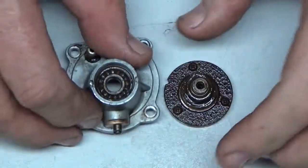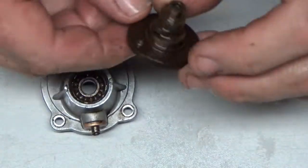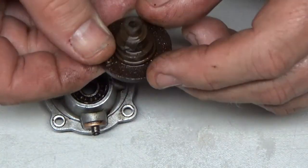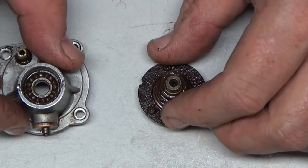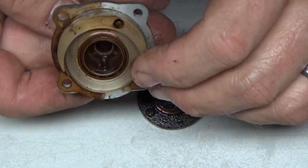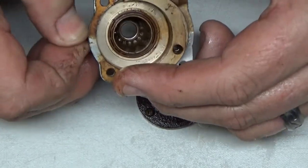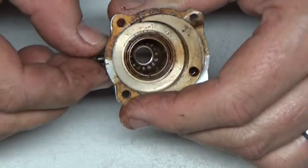I ended up just putting a screwdriver in there and tapping it out. This thing is just rusty, really bad. So these cam followers — I don't know if they just pull straight out — looks like they just pull straight out like that.